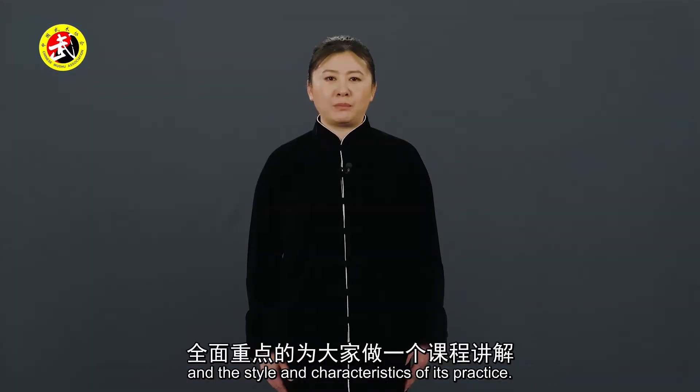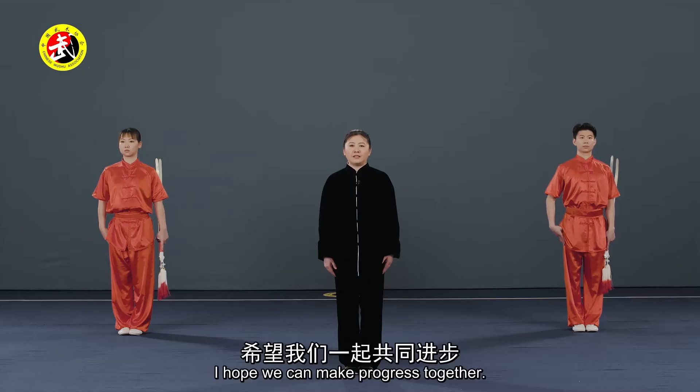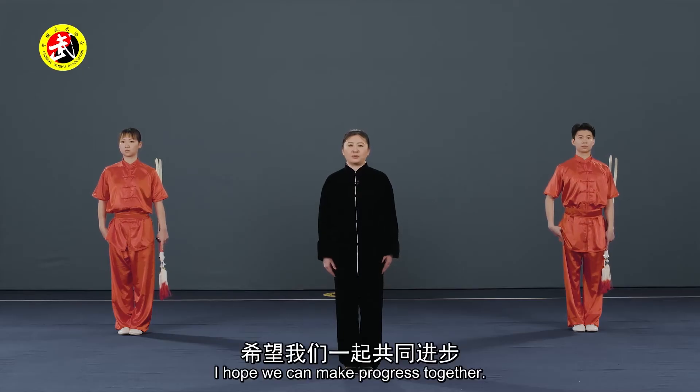武术界的各位朋友们大家好，我是来自北京体育大学中国武术学院的教师，我叫杨慧。今天我们将从双剑套路的技术动作、动作规格、技法方法以及其演练的风格特点，全面重点地为大家做一个课程讲解。希望我们一起共同进步，今天我来为大家介绍第三段的内容。